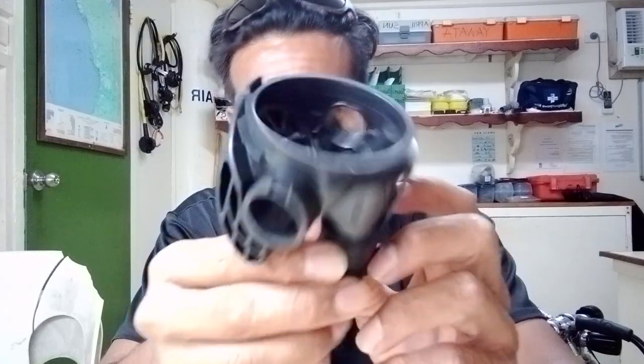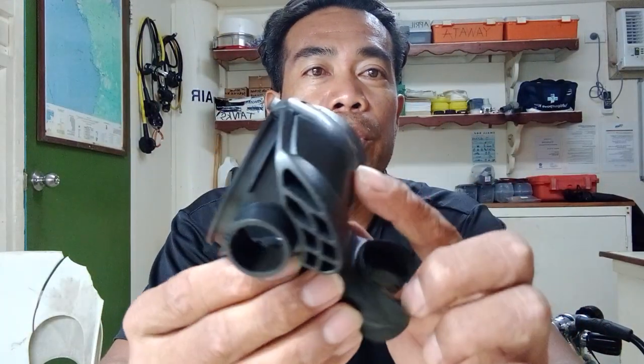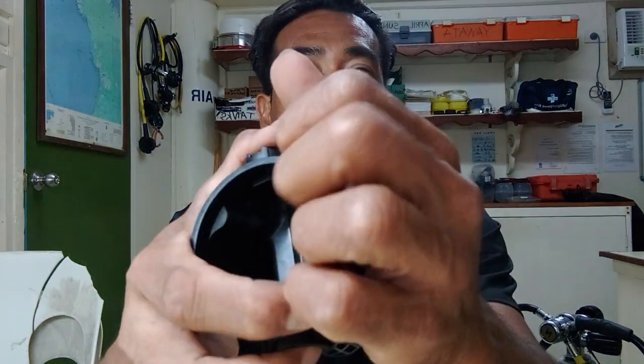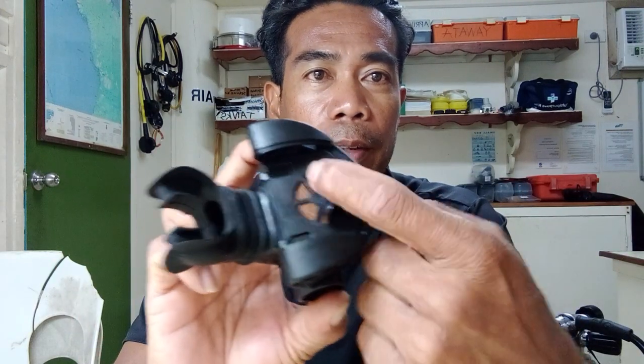This part we also have to check the diaphragm. To take off this cover, you need to pull it up, and then you take it off. Now the diaphragm is here.